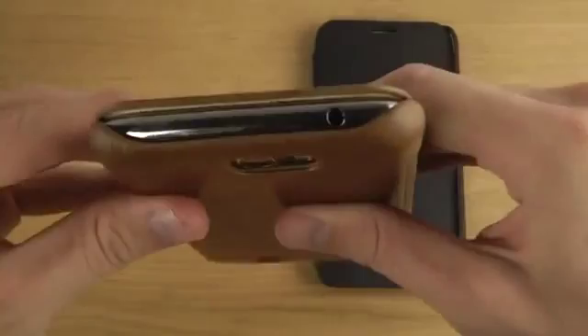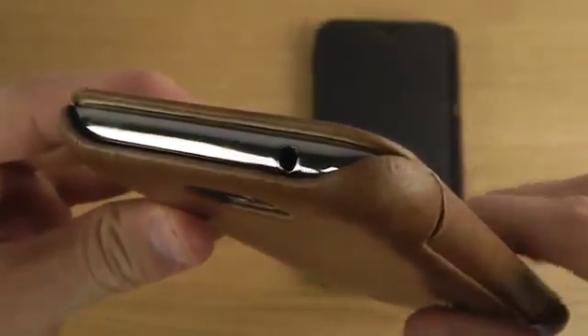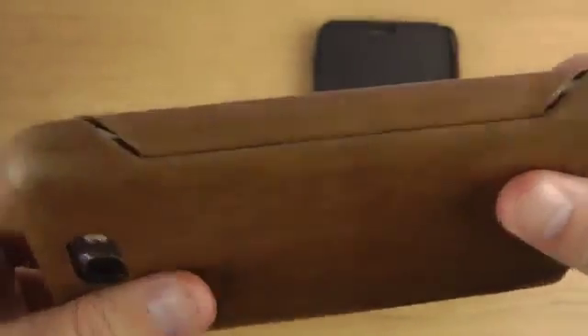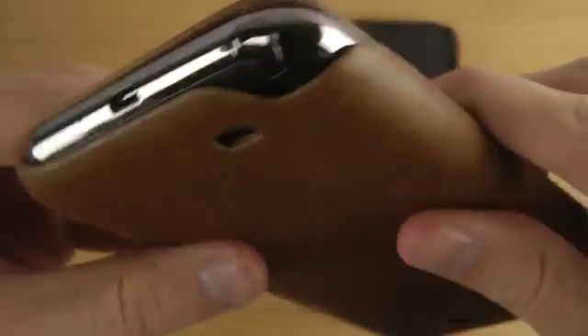The construction of this case provides a full opening at the top, which is a pretty unique design. There's also a cutout here for the S Pen, which you can easily take out.